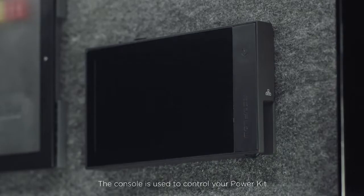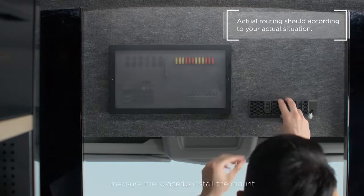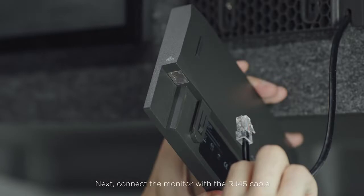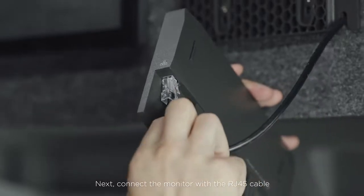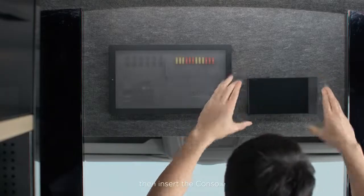The console is used to control your power kit. To install it, measure a space to install the mount. Next, connect the monitor with the RJ45 cable. Then, insert the console.